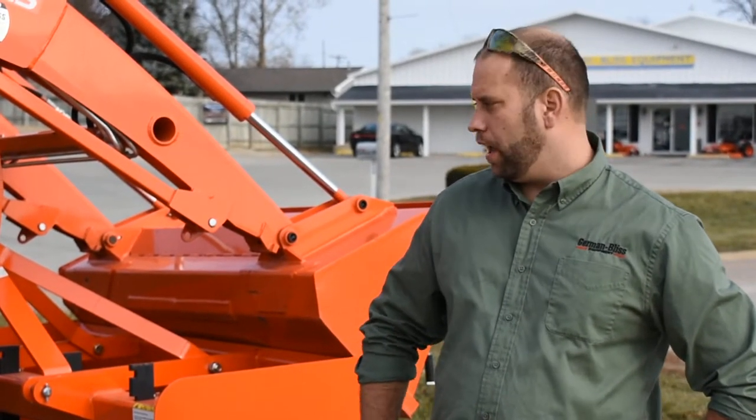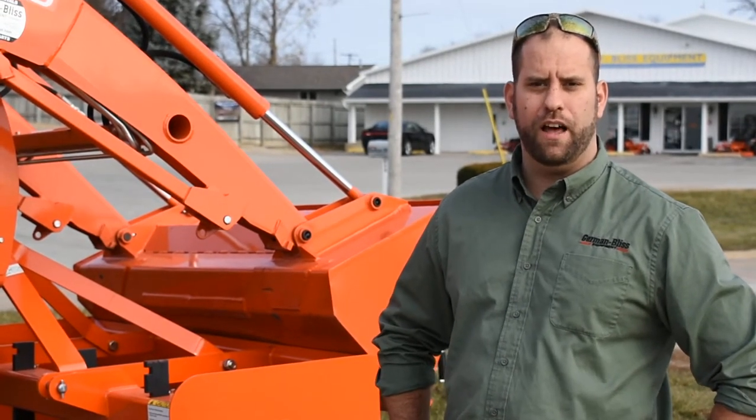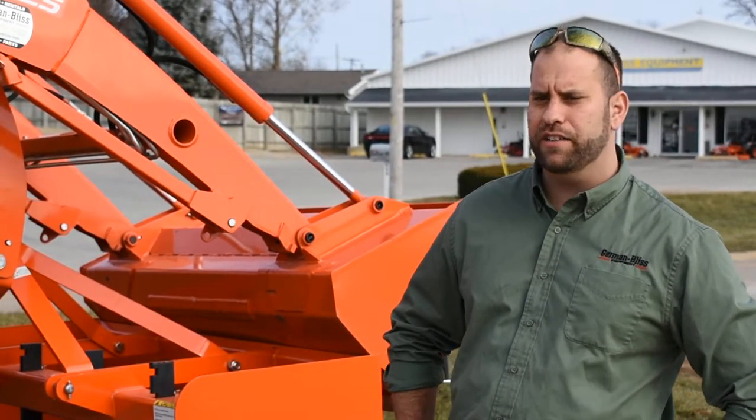Hi, this is Nick Bliss with German Bliss Equipment in Princeville, Illinois. Today I want to go over a Kubota tractor package as you may have seen on the internet and give you a basic rundown of what that all includes in the package.